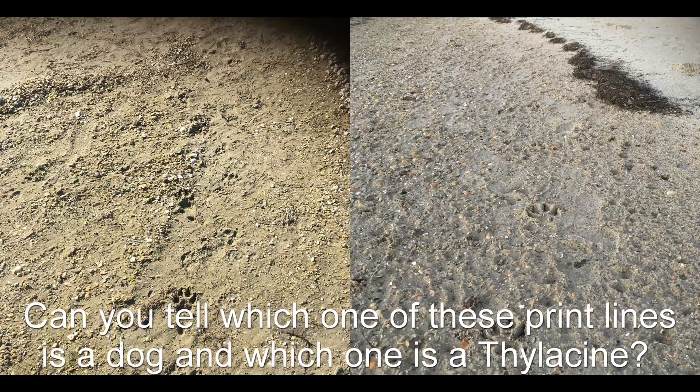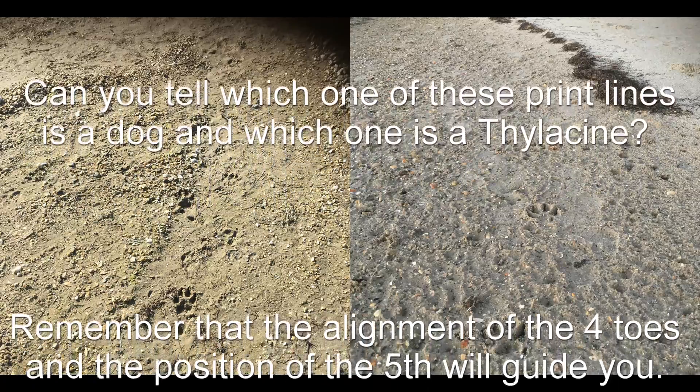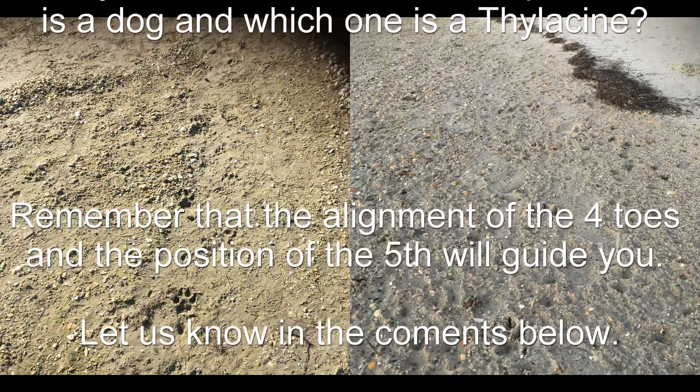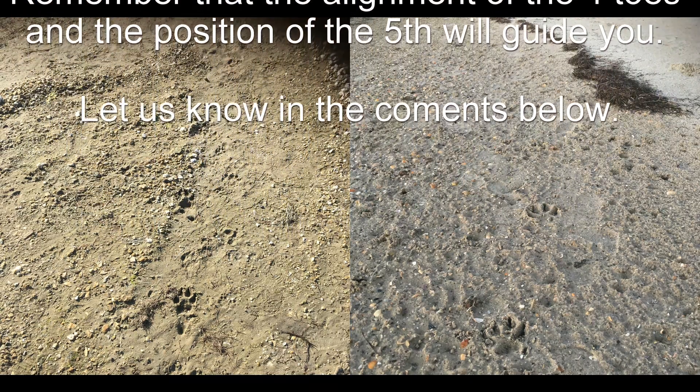So hopefully now you understand how to identify a thylacine front paw print in the field. Can you tell me which one of these print lines are from a dog and which ones are from a thylacine?